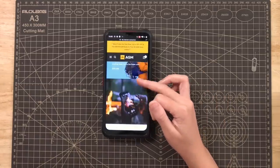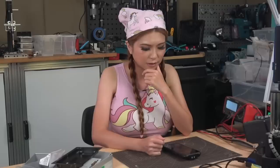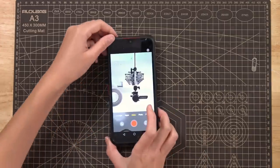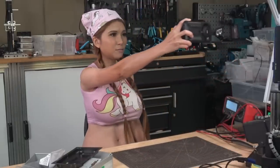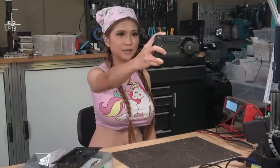This is the AGM website and the G-series Glory is there. Let's take a look at the camera. Let me record a video — I'm filming in my workshop with the AGM Glory Pro. I don't know about the results so let's take a look at that.